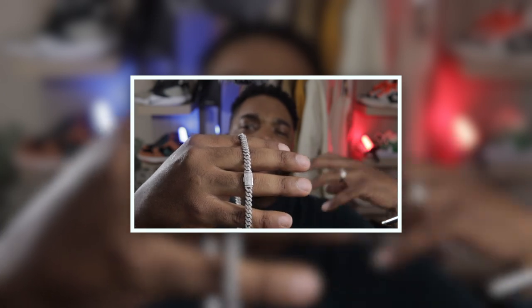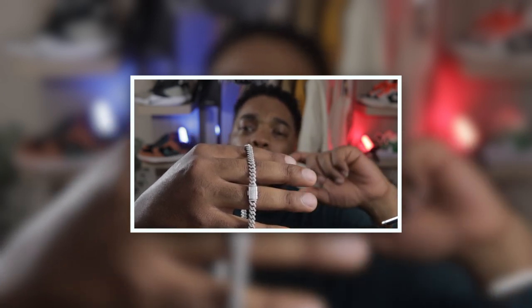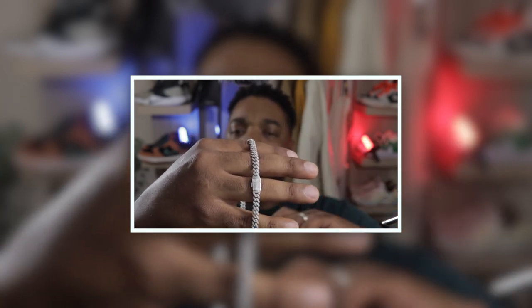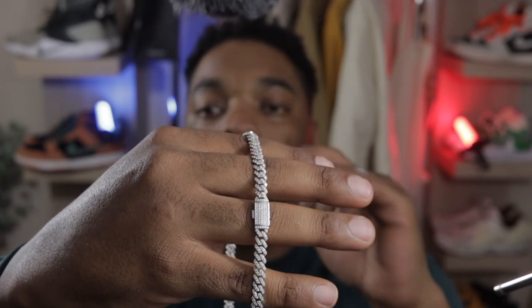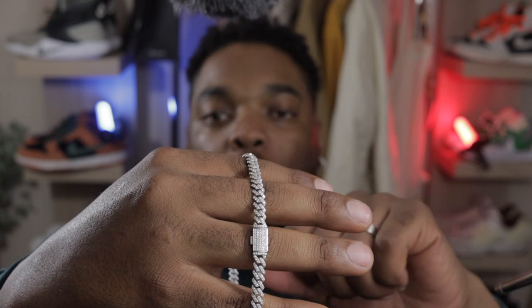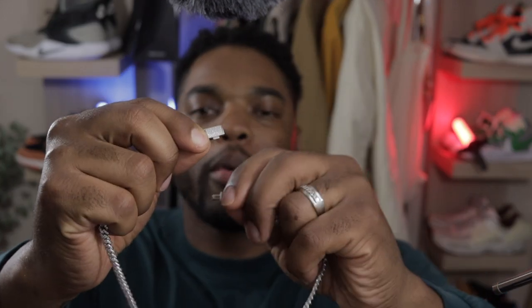On another note, I like the clasp on here. It doesn't give that ugly cheap look with a small lobster clasp that chains usually have. The clasp on here is simple and has a tight fit — it's not loose. So whenever you're wearing this you can be assured it's locked in. You don't have to worry about it snapping and falling off after a few steps. It locks in pretty well.